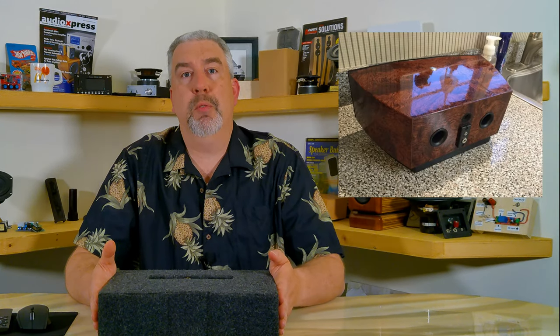Kind of like I did with my Tony table radio project from a few years back. There are a lot of options with this setup. Well I hope you enjoyed this video and maybe got a few ideas of a project you might like to start in on yourself. Thanks for watching and we'll see you next time. Bye now.